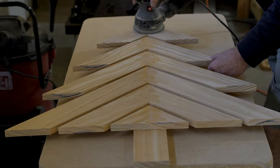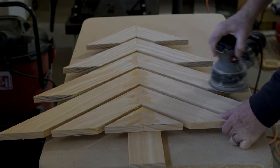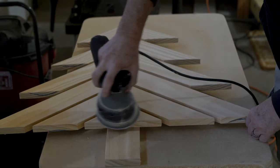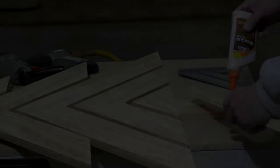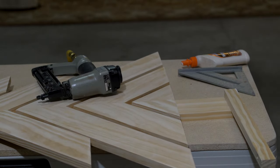It's time to do some sanding. Look for sharp edges, get rid of any excess wood putty, and make your tree nice and smooth and ready for painting. Then it's time to attach the base using wood glue and the brads for optimal strength.